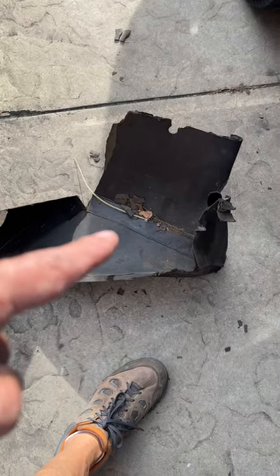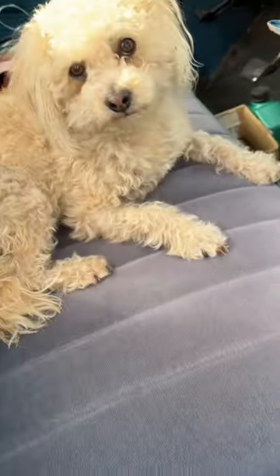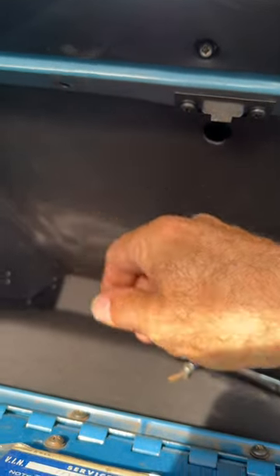I'm replacing the old rotted out glove compartment for my '71 GMC truck, but I'm having a problem lining these holes up so the screws can start. But I think I got the perfect tool for this job.